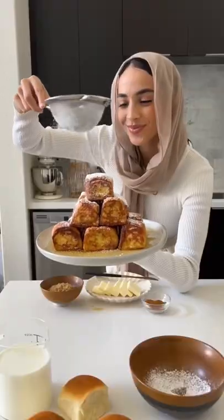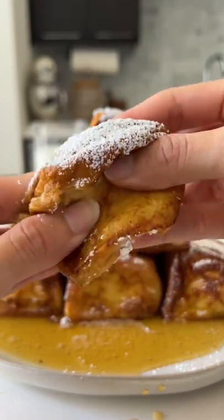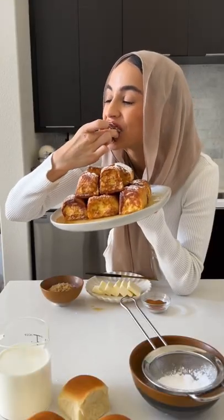Hawaiian rolls meet French toast in the breakfast of your dreams. I really thought these were going to be too sweet, but they turned out perfect. They're super fluffy in the center, crispy on the edges, and super easy to make.